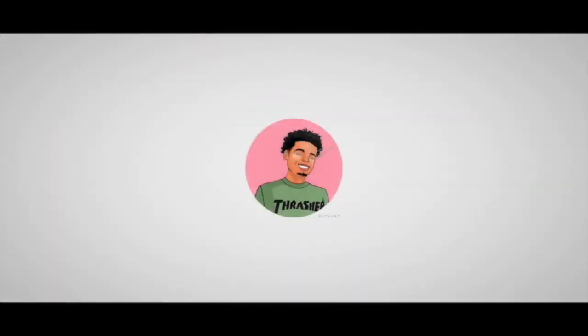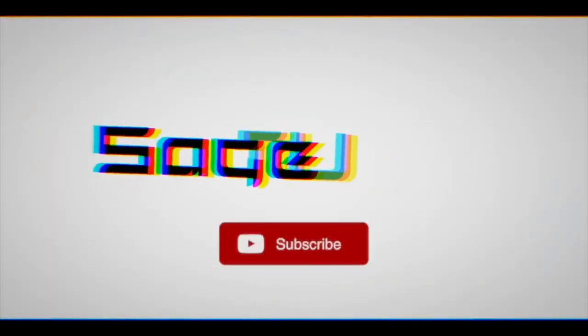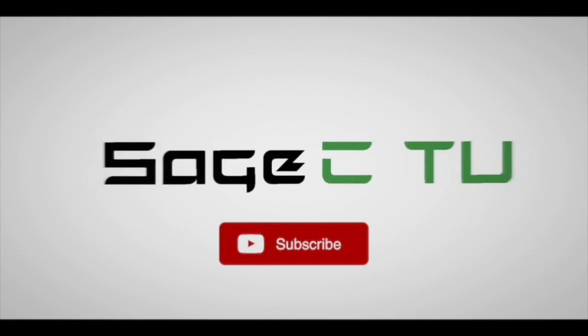Are y'all ready for this tutorial? It's about time, let's get it! What is up YouTube, I'm back here again with another video for you guys today. First and foremost, I hope everyone is doing well. If you can't tell, I am super excited to be back here showing you guys another routine video.